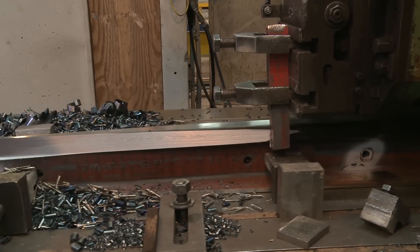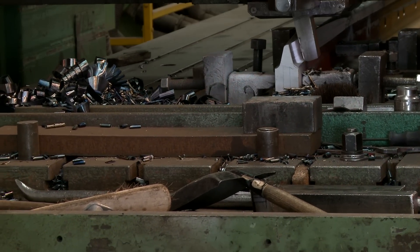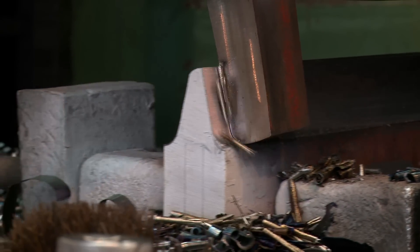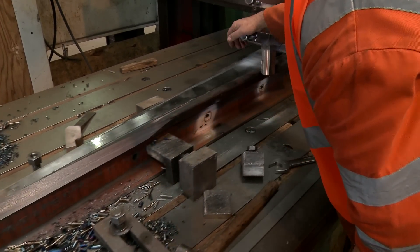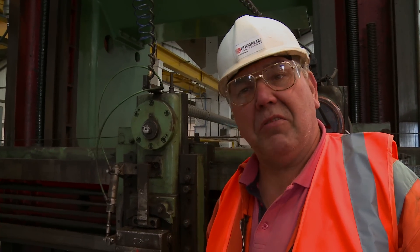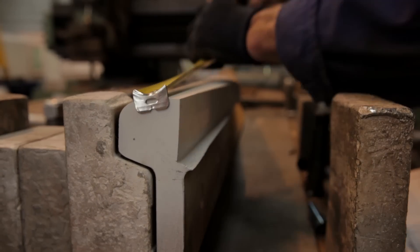Once the rails have been sawed, drilled and tagged, they go to be machined into completely new shapes. Planing gradually slices rails down to narrow the profile to create sections such as switch blades. This is a planing machine. It's important to get it straight, or follow the line — the curve of the bend that's in the rail. Once you get that, it'll give us a true running line for when they assemble it afterwards.